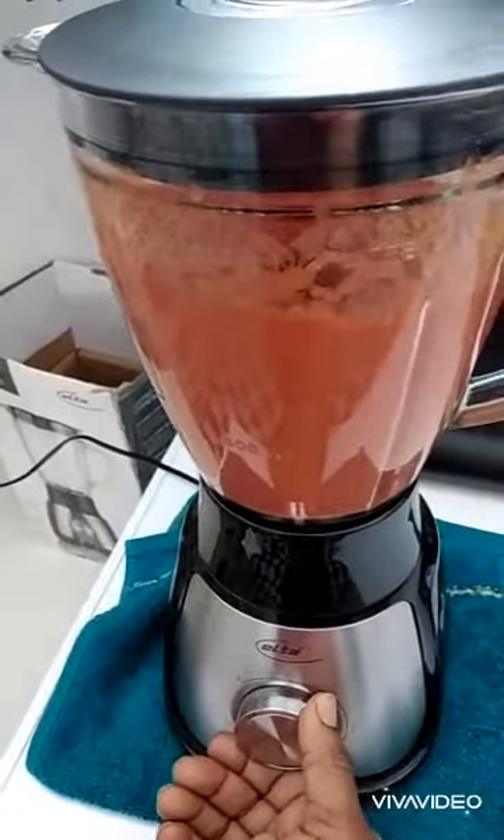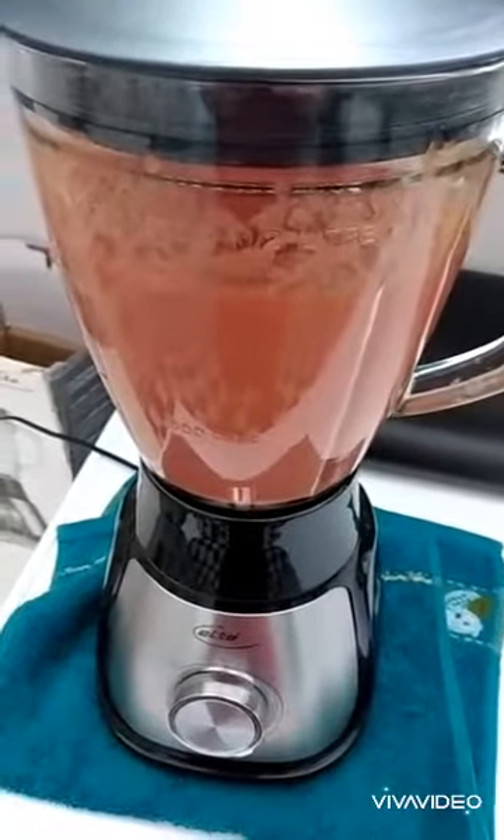Our tomatoes are blended already. Look at that color, the way it's boiling. We are pouring our tomatoes inside and we will stir for a little bit — just turn it around and cover it up. As you can see, we are stirring.